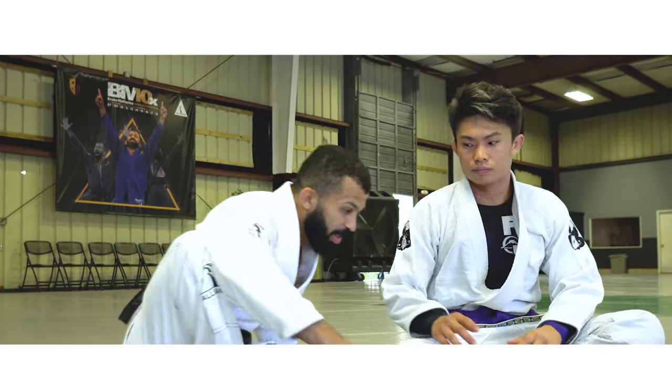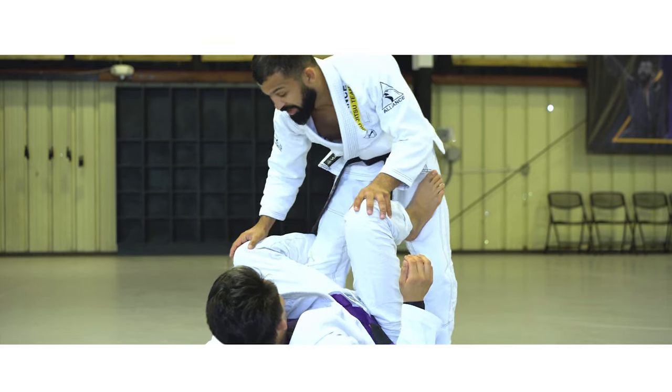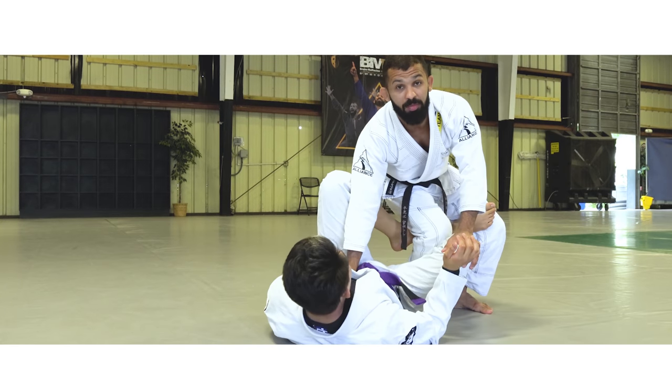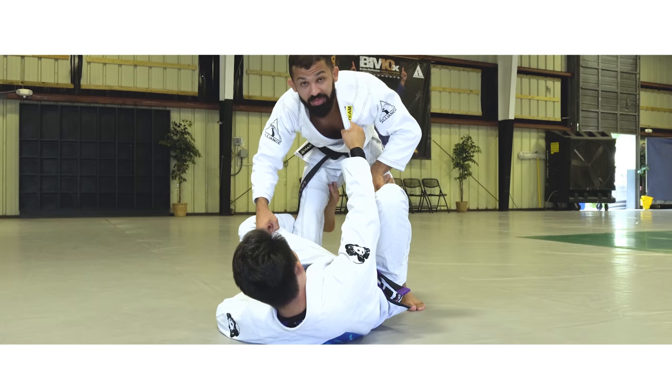I'm going to show you guys a Della Riva guard pass that I've been using lately. We're going to start from the Della Riva over here. The most comfortable scenario is when you have collar control. Without it, it would be hard for you to go the other way. So what I'm going to do is try to pass at the same time they have defense.